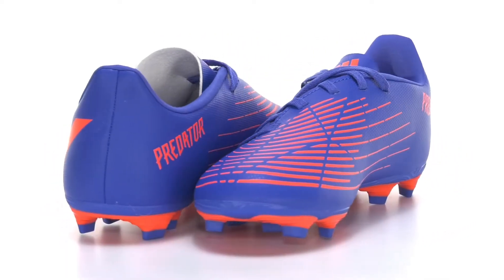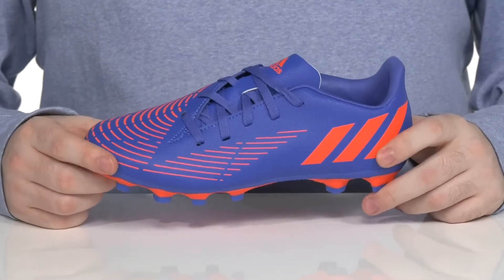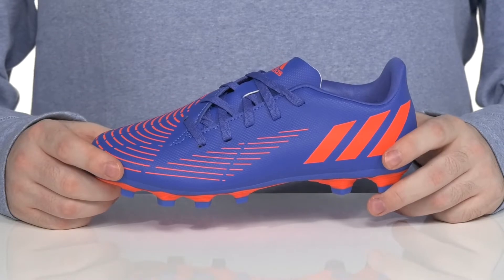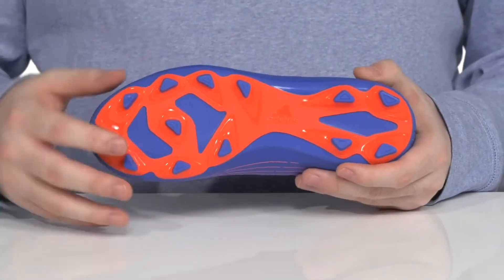Keep them playing to their best abilities at practice or during their games with this silhouette from Adidas. This kid's soccer shoe is perfect for intense ground play with its cleated outsole.